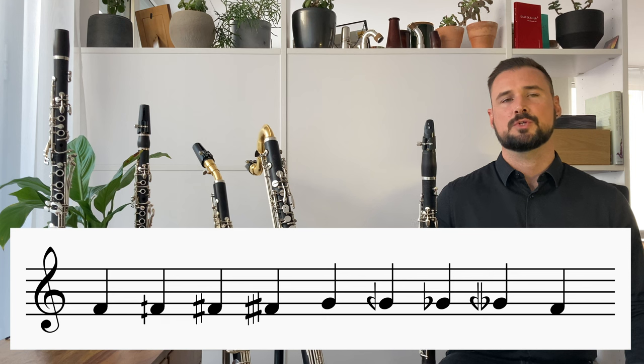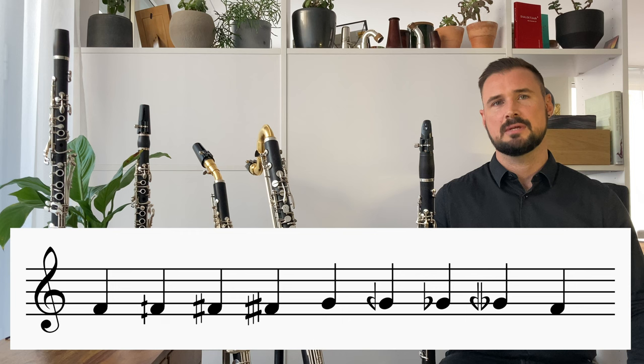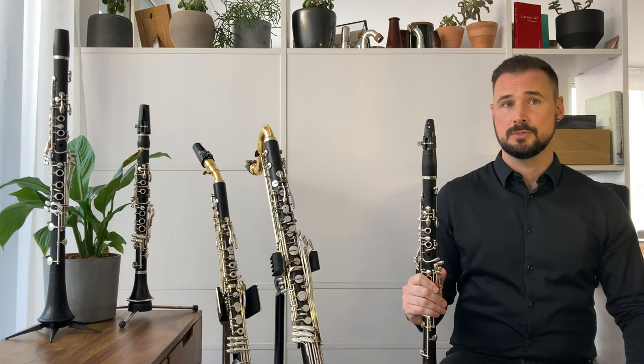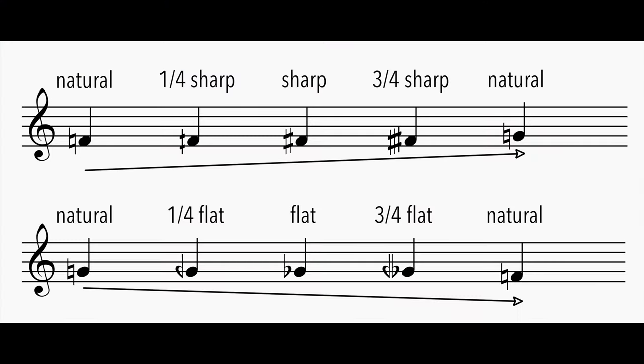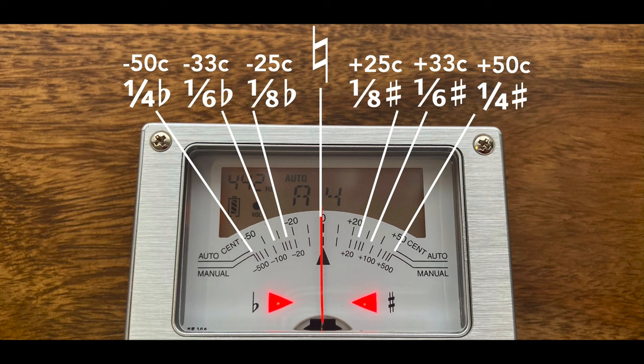Quarter tones, which equal half a semitone or a quarter of a whole tone, appear frequently in contemporary music for clarinet, and so do other kinds of microtones. Quarter tones look like this. Eighth tones look like this. Here's a diagram of the most frequently called for microtones and their positions on the tuner.